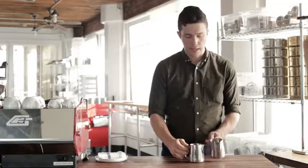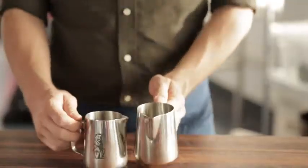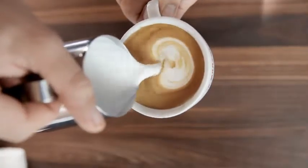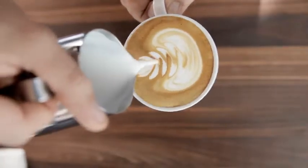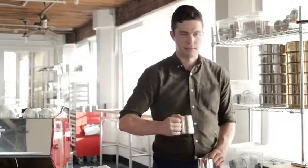A few notes on form. You want to keep the handle of the cup that you're pouring into perpendicular to the handle of the steaming pitcher. For the milk pitcher, keep the handle parallel to your shoulders the whole time — so none of this, none of this. It's always like this.